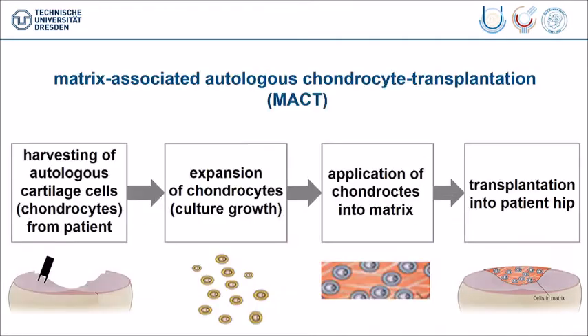I will now talk about the injectable procedure of autologous chondrocyte transplantation. When you do that, you must undergo four steps. The first step is to harvest autologous cells, mostly from the damaged joint. The next step is to expand the chondrocytes in culture — this must be done ex vivo in a specialty facility. Then you bring the cells into a matrix and finally apply the matrix back to the patient at the hip damage site.